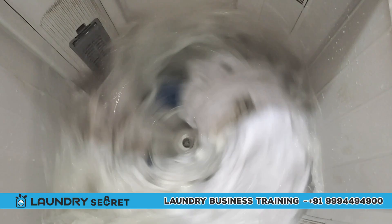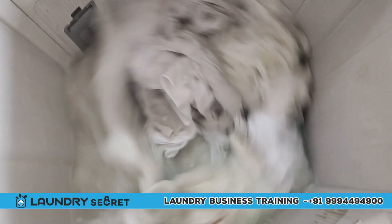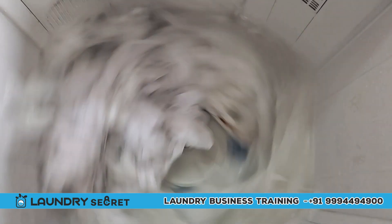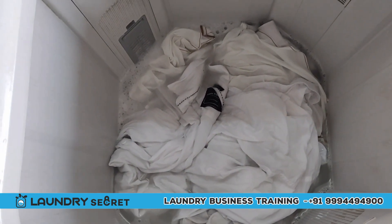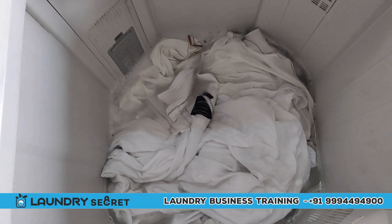If you have a washing machine, you can use this. We can use the washing machine. We'll finish the washing cycle. Now the washing panel is ready to start.